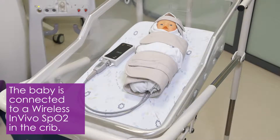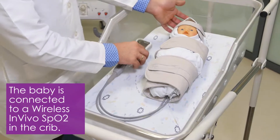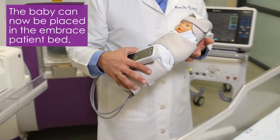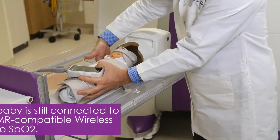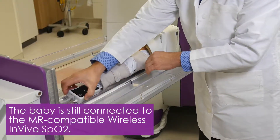Now let's see how the baby is placed inside the neonatal capsule while connected to the wireless InVivo SPO2. After wrapping the baby in the protective blanket and swaddle, you simply place the baby, still connected to the MR-compatible wireless InVivo SPO2, into the dedicated neonatal capsule.